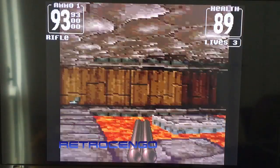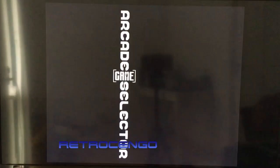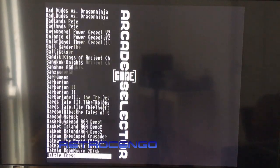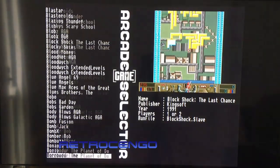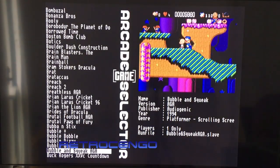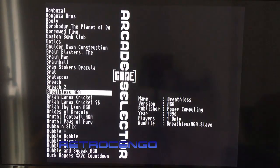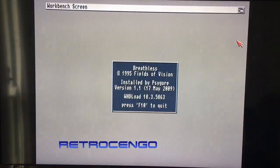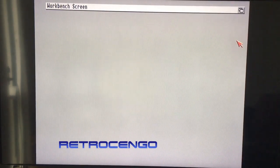Anyway, the speed test confirms the CyberStorm card — this 3D game also runs perfectly. He also mentioned Breathless, I think he said. I'm going to make — Breathless AGA, 1996. Maybe this one has better graphics, I don't know. Let's try this one too.